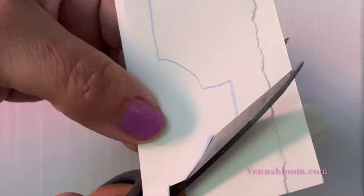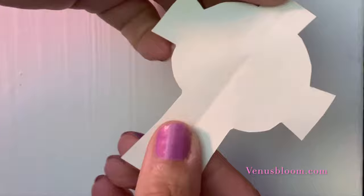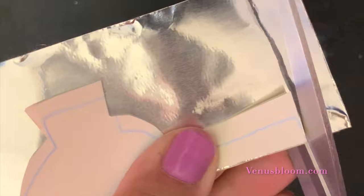I folded it in half and cut out the shape just to make sure that both sides were even. I took about eight inches of this aluminum tape, folded it in half, and placed my cross right on the edge. Now cut it out as accurately as possible.